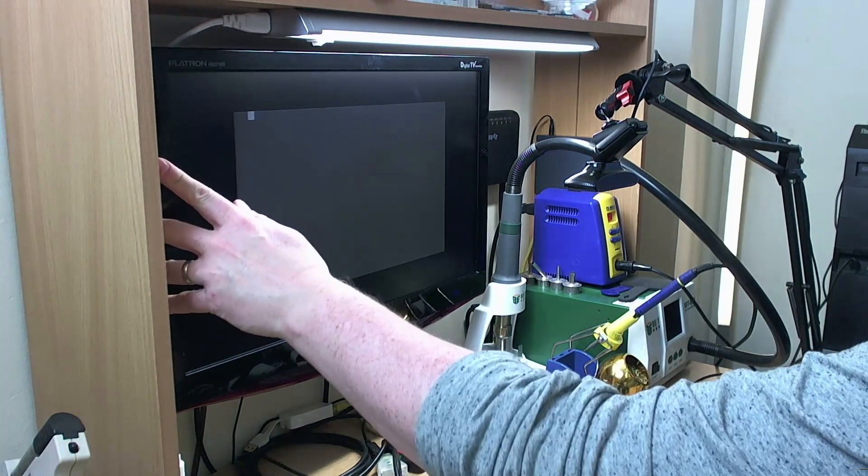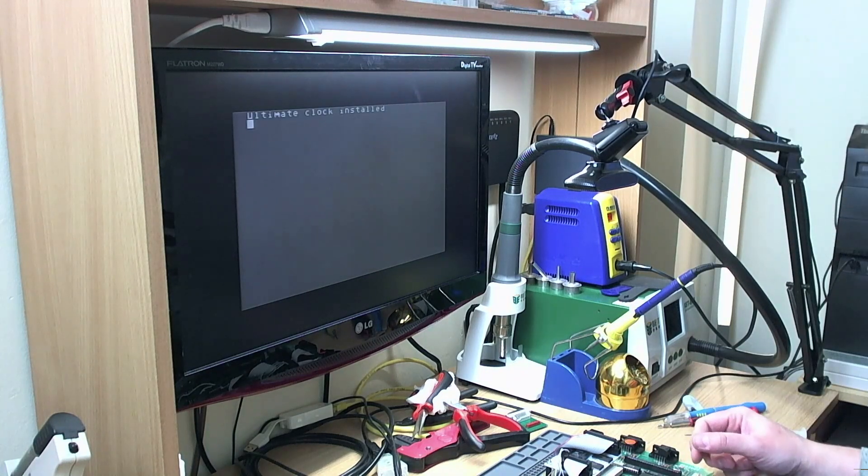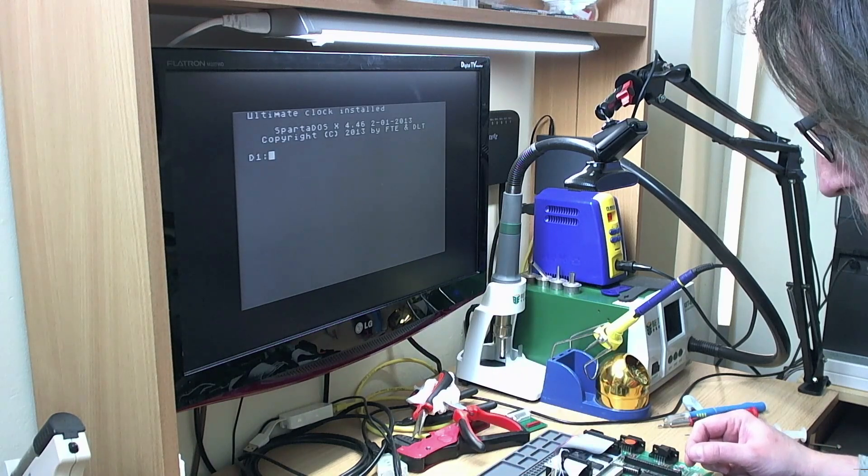And there you go — it boots. Still a grey screen of course because I still haven't done anything about the colour. This should boot straight to the Ultimate One Megabyte BIOS menu.